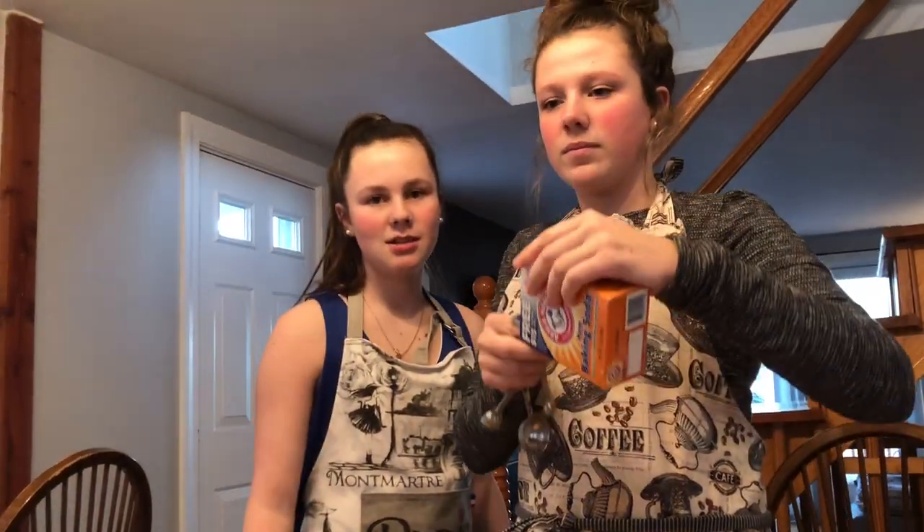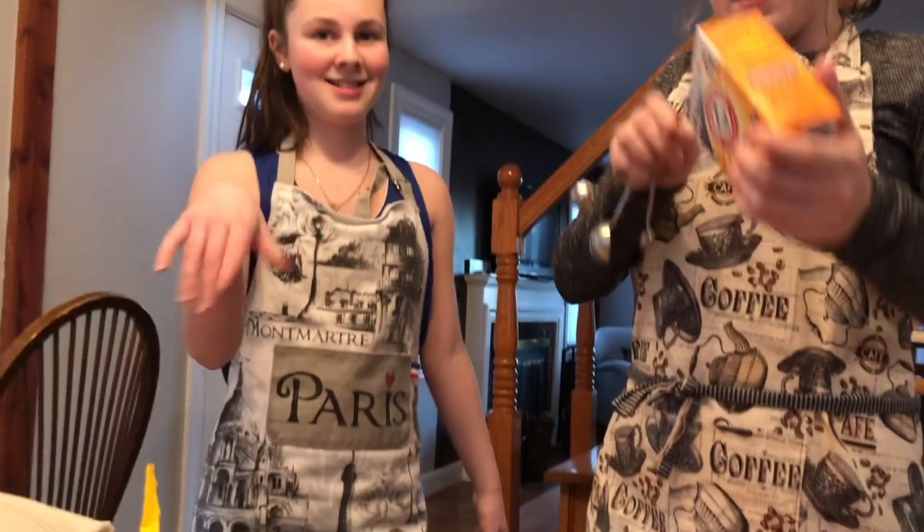Why are you eating mac and cheese? We're literally eating mac and cheese while we're making cookies. Do you not want our cookies? Come on — can we make these?